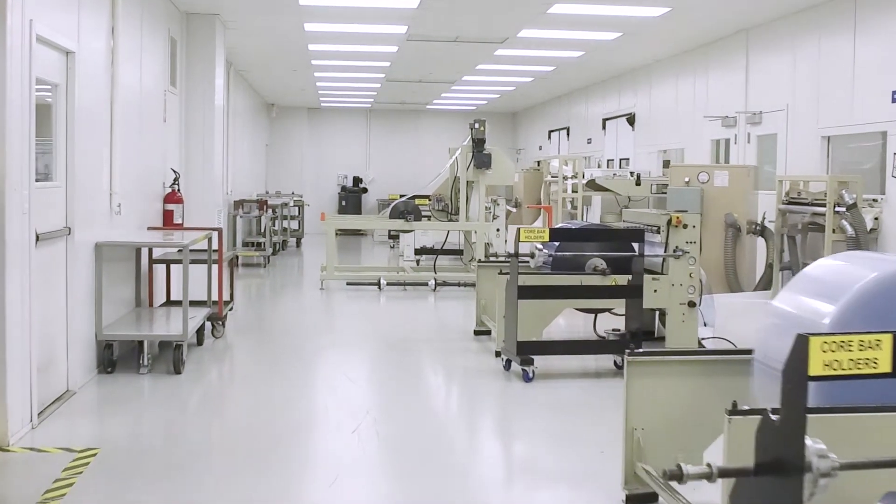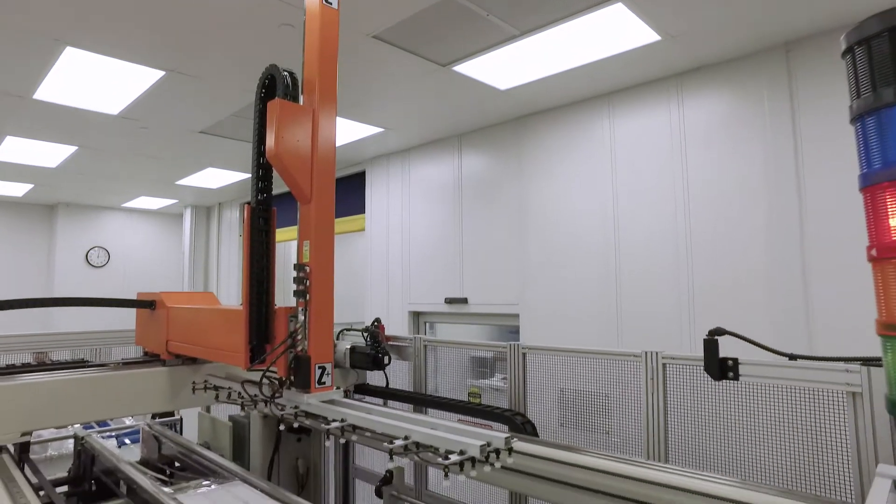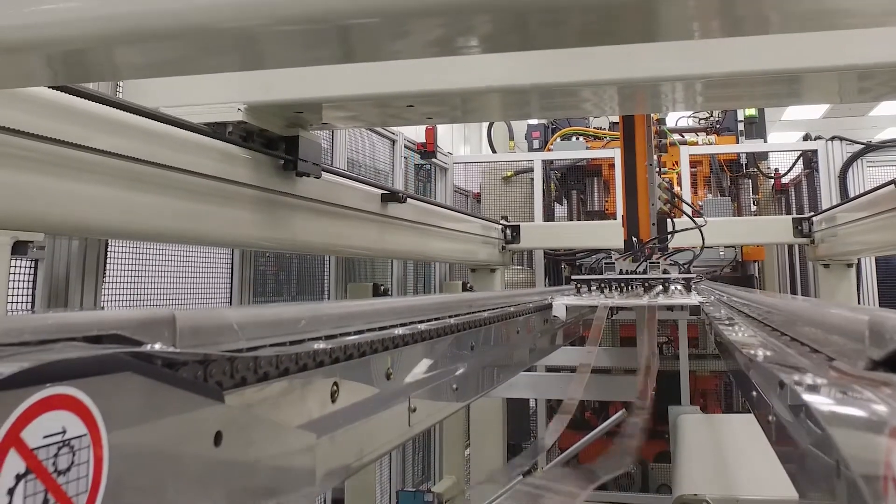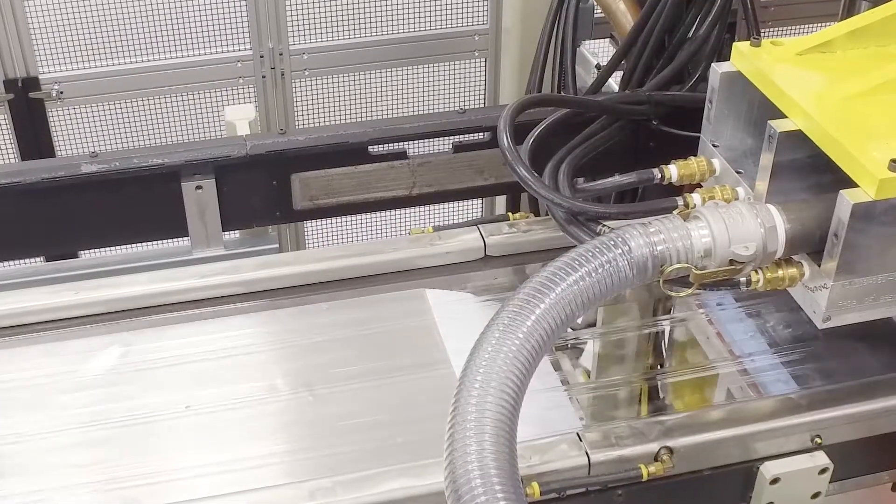The features on the Syncorp Ultra that stood out to me were the automation, automating the picking area, incorporating a robot into the machine, and the longer platens for die cutting.